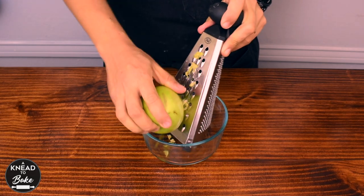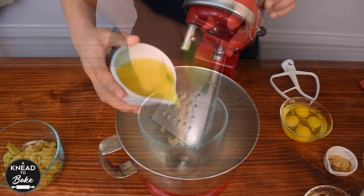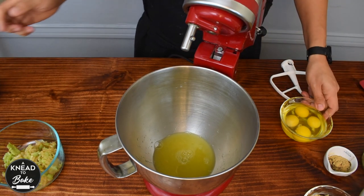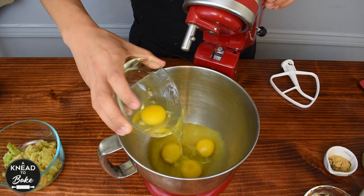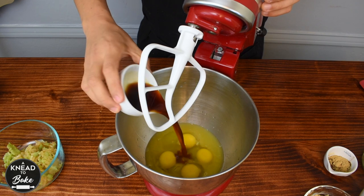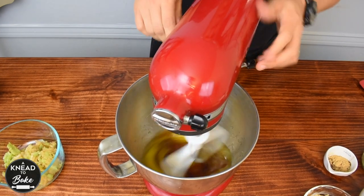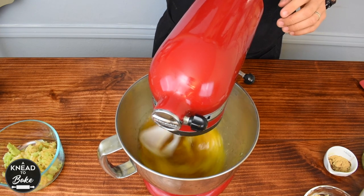The next day, grate a whole apple. You can use any apple you have at hand. Then add 100 grams of orange juice, which is about the juice of two oranges. Add four eggs, which is about 200 grams. Add 60 grams or a quarter of a cup of the rum where you soaked the dried fruits overnight. Mix well with the paddle attachment until all the ingredients are well incorporated.